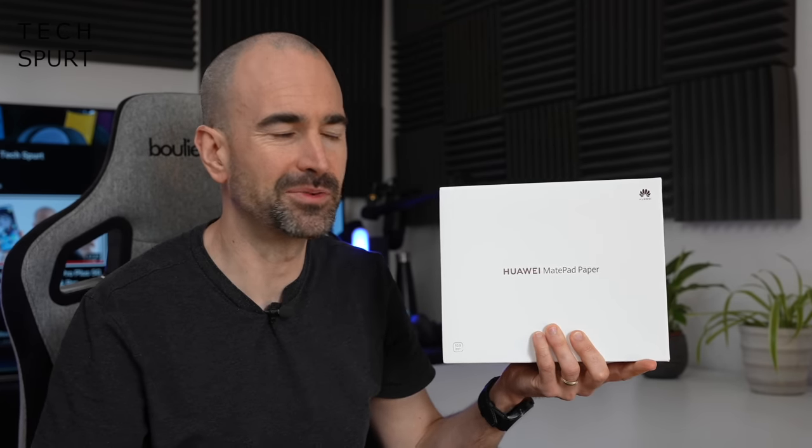Let's whip it on out of the box and take you on a full-on tour of all of the hardware and software. And for more on the latest and greatest tech, please do subscribe and ding that notifications bell.